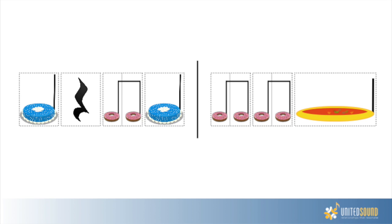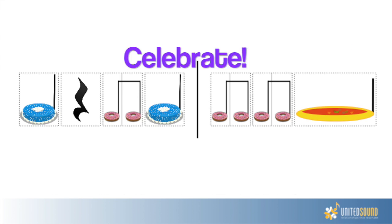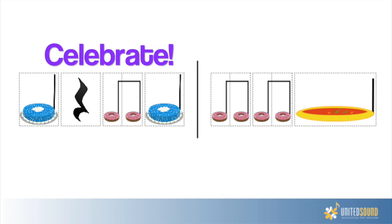Are you ready to try another one? Take a good look. Okay, here we go. One, two, ready, go. Cake, rest, donut, cake, donut, donut, soup. Great job! Give each other high fives.